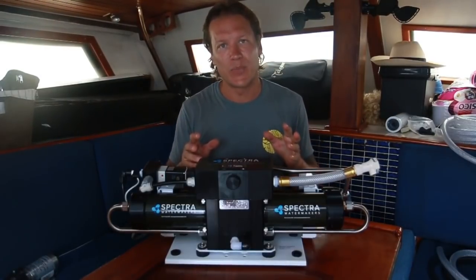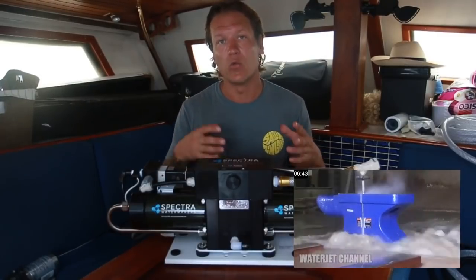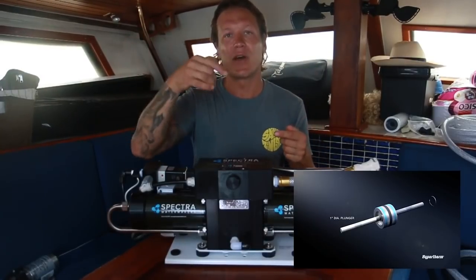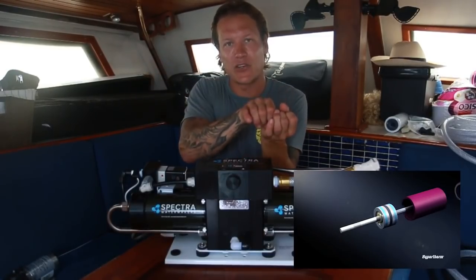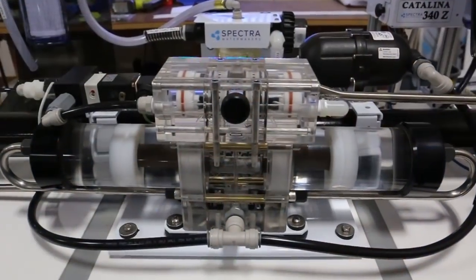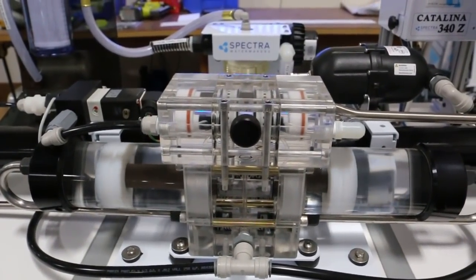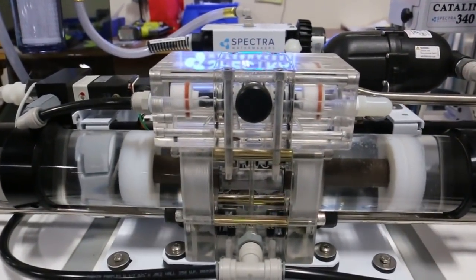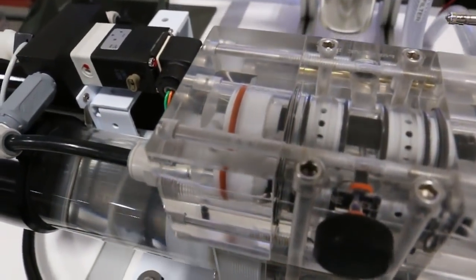I was actually a water jet technician for four years and the technologies are very similar. In water jet, you take a piston with two plungers on either side and apply hydraulic pressure — the ratio of the diameter of the piston to the diameter of the plunger increases the output water pressure by that amount. Here it's similar: you've got a piston and plunger setup driven by water instead of hydraulic pressure because the pressures are much lower. Water jet deals with 80,000–90,000 PSI; this deals with 600 to 1,000 PSI.